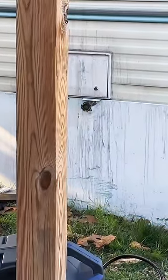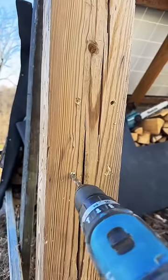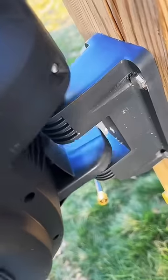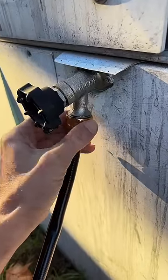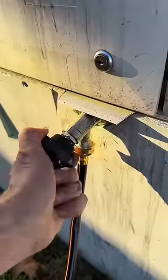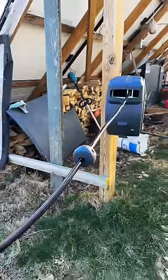Instructions say you can mount it to a wall or a wooden post. It's easy to detach the bracket and mark where you want to run the legs, then hang the whole assembly right back on there. It swivels in any direction you need to pull the hose, and being 100 feet long it means I can reach all over the place, including the garden.